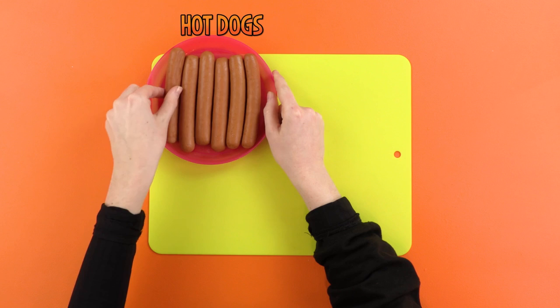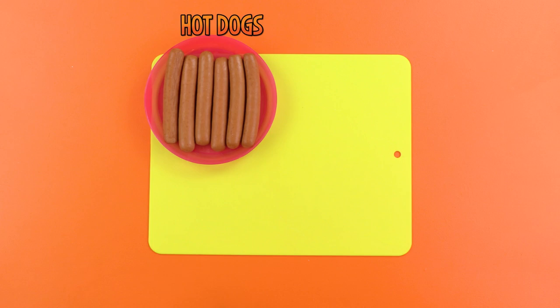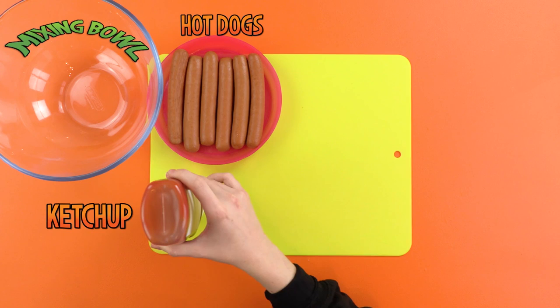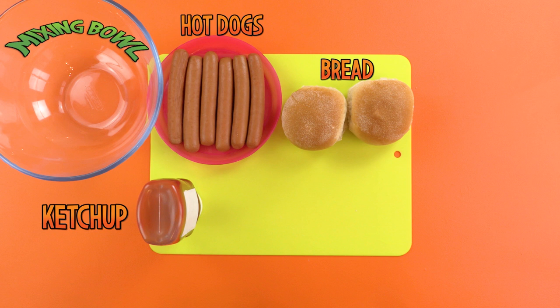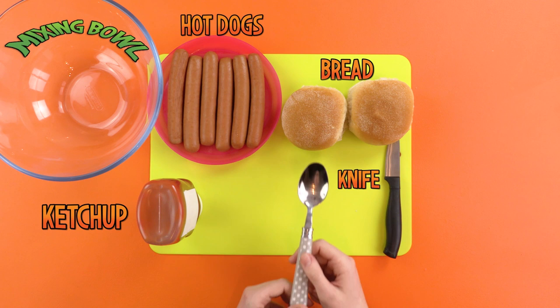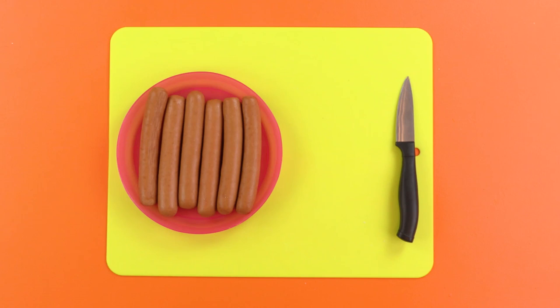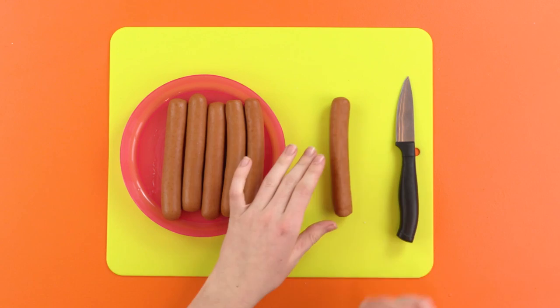Next, you'll require a bottle of tomato ketchup and, of course, some bread. Finally, you'll also require a knife — be sure to get an adult's help with this one. And a spoon. Spoon is a funny word. Spoooooon! Be quiet! The first thing you must do is slice each of your hot dogs into long and thin strips. Remember, geniuses like us get an adult's help with this. If you're a genius, then what am I? A skull! We're concentrating on our hot dog cutting.